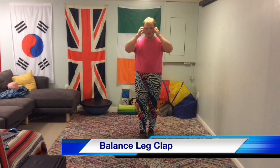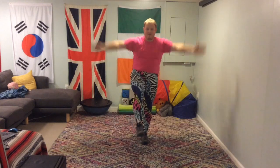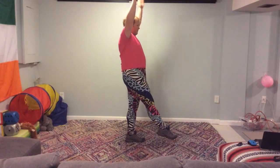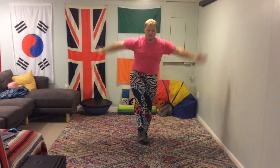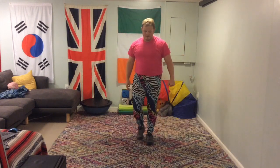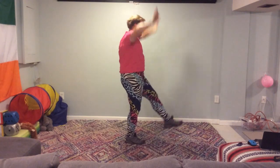Okay, balance leg, clap. See if we can do this without falling over this time. One — I'm going to clap above my head. I said it too soon, I'm obviously struggling already. There we go, I think I'm doing better now. Try and keep your leg straight if you can. I'm doing my clap above my head this time. Alright, there we go. Move on to the other leg. Breathe in, breathe out, shake it all about and go for it.